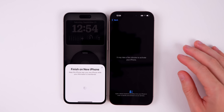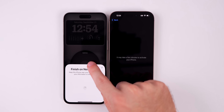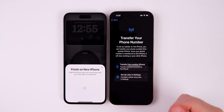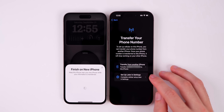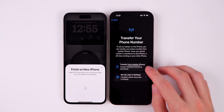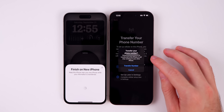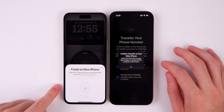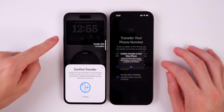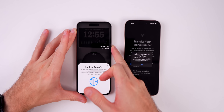On your old phone you'll see a prompt asking who you are signing into the iPhone — select yourself or a child if applicable. Enter the passcode of the old device. The iPhone will then activate, and you'll notice it has already transferred your Wi-Fi connection from the old iPhone. The first prompt you'll see is for transferring your phone number. Transfer it now rather than later to avoid issues — just keep in mind that once transferred, it will stop working on your old phone. You'll also need to confirm this on the old iPhone.